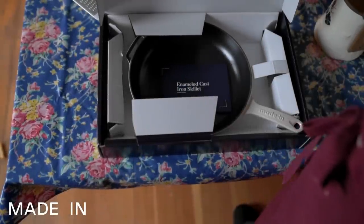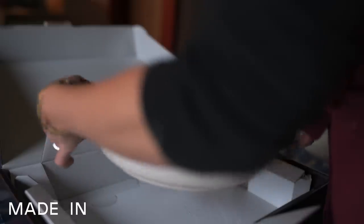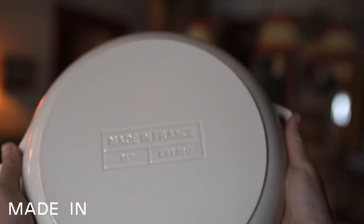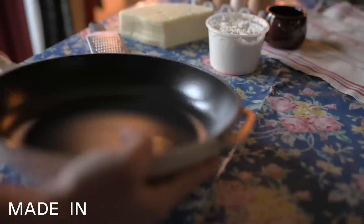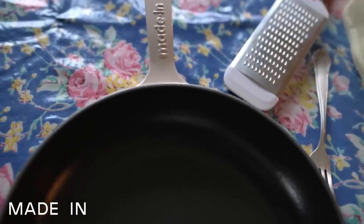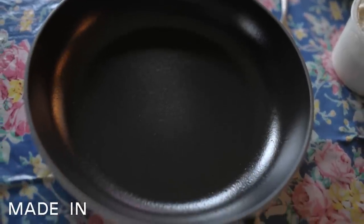I would like to thank Maiden for sponsoring this recipe. Maiden partners with the best raw material providers and multi-generational family owned manufacturers to build superior kitchen products. Their kitchenware is used in Michelin star restaurants all over the world and has received over a hundred thousand five star reviews. Today I'm going to be highlighting Maiden's enameled cast iron collection, using the Dutch oven to make ricotta cheese. You can use the link in my description for 10% off your first purchase of a hundred dollars or more.